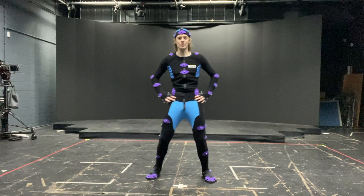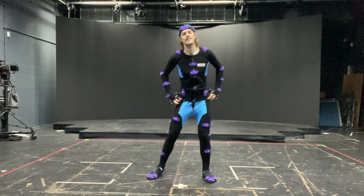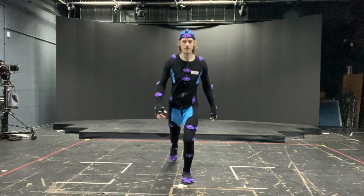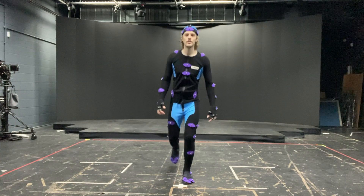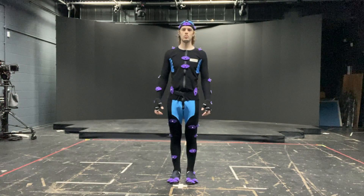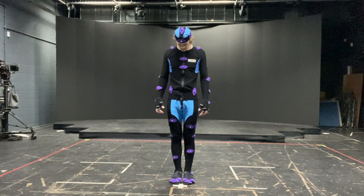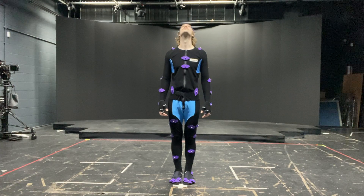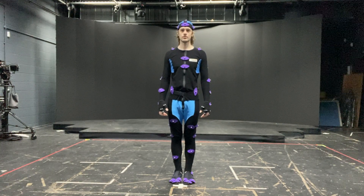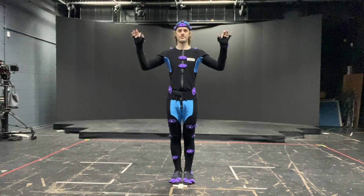Stretch your hips and the other way. Feet together and lunge your foot behind you and together, and together. Head down, center, up, center, and left and right and move your hand and articulate your fingers.